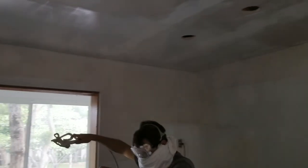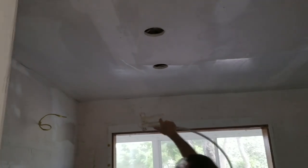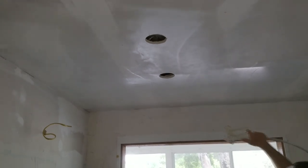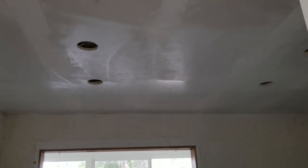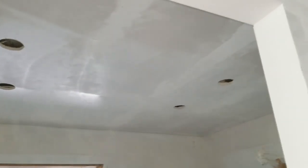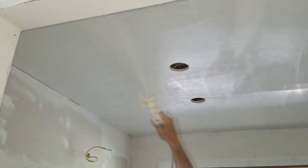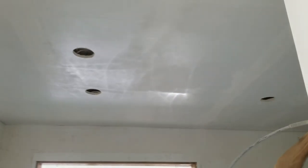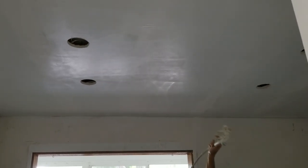Here we're spraying primer on the drywall ceiling in the kitchen, and it's done the same way. You have to do this primer layer first — anytime you have new drywall you always want primer first, otherwise the paint will have a hard time sticking. Then once it dries in about an hour and a half or so, you can come back and spray on your paint. We go east-west and north-south, and when we're done spraying the ceiling it should look completely uniform with no lines.